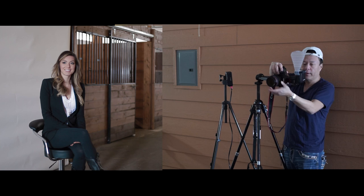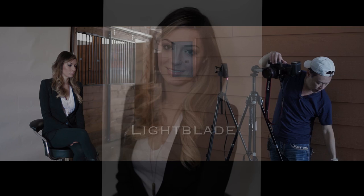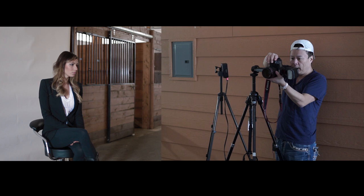Now let's do direct flash. Take this off and go direct. So this is vertical — and there's that side shadow. That's the vertical. Thank you.